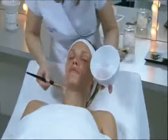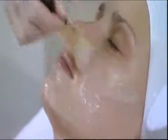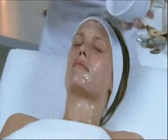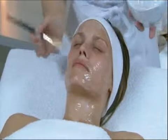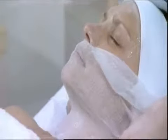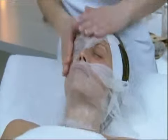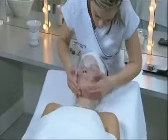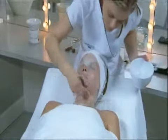Apply half the mixture to the face and neck with a brush. Cover with a piece of gauze, previously cut. Apply the rest of the mixture on top of the gauze.